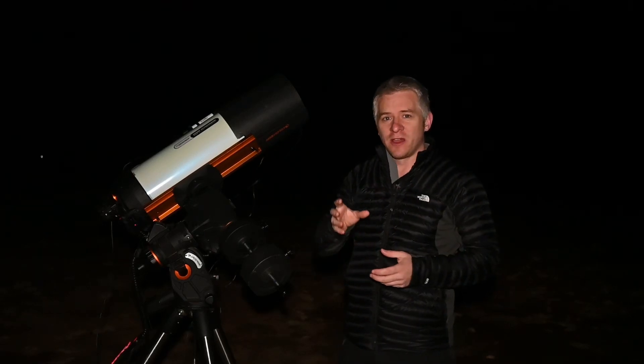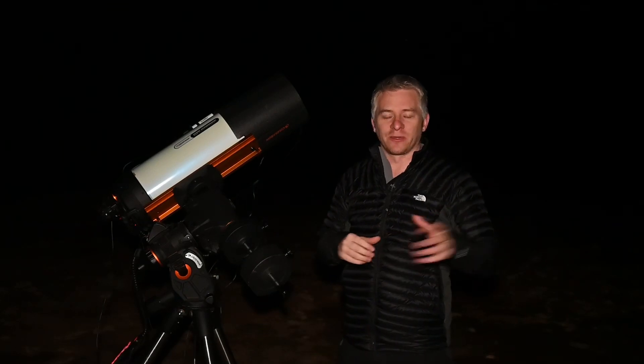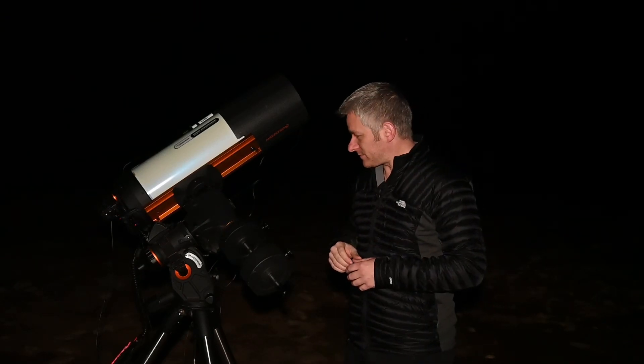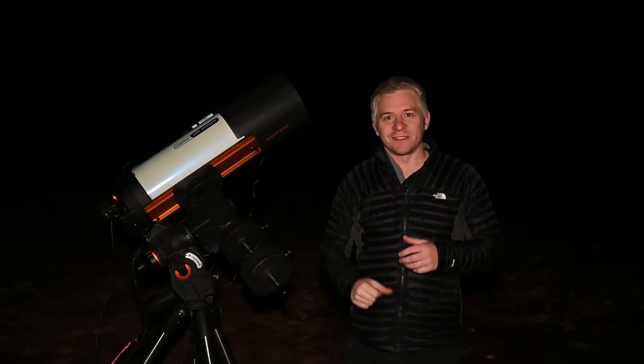I'm going to shoot about 300 to 30-second exposures to add to the previous data I've already got, so I'm really excited to see how that turns out. With all that being said, I think I'm going to start setting up my shot for tonight, so I'll report back to you guys a bit later.